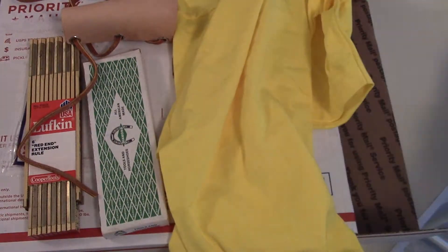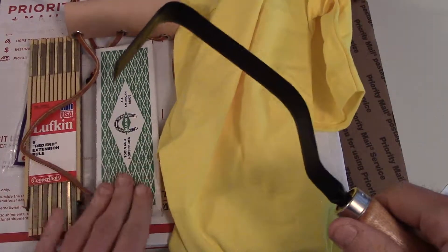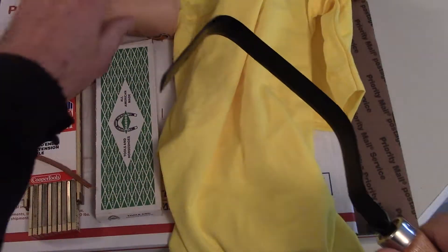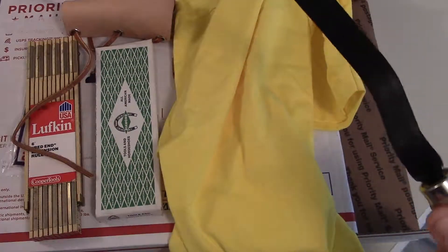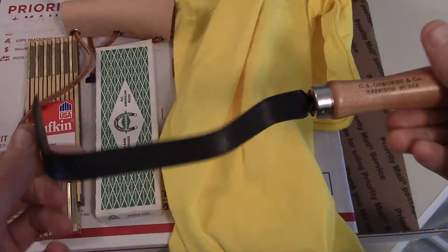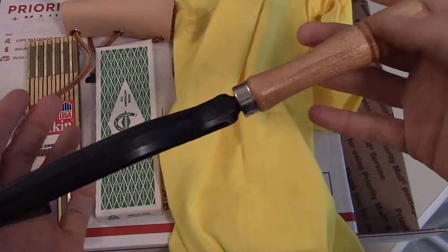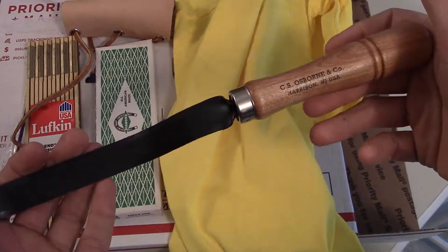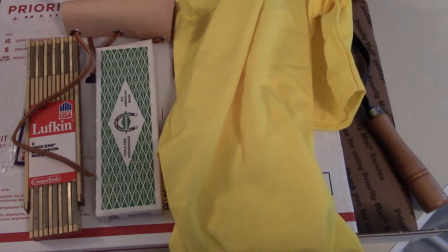So again, pretty basic — just a t-shirt, the weeder, long nose pliers from Diamond, a Lufkin extension roll, and a hammer protector. But a nice little order from them, and again some fantastic box art. I thought for the first video — inaugurally in the new place — this would be a good one to do. Anyway, that's it. Just a quick one. Thanks. Bye.